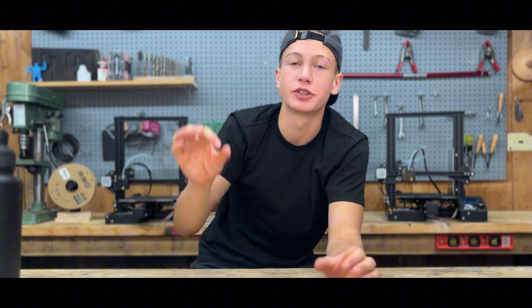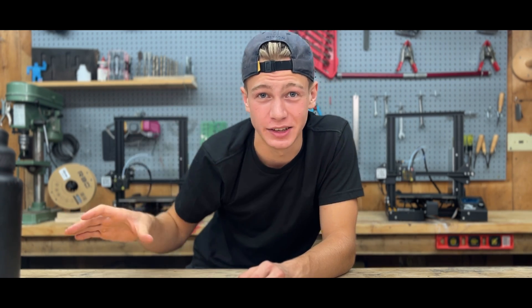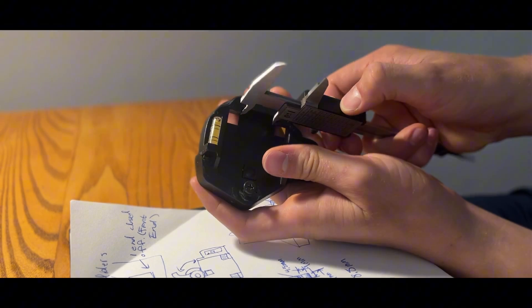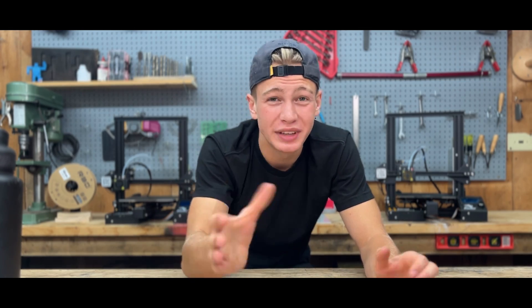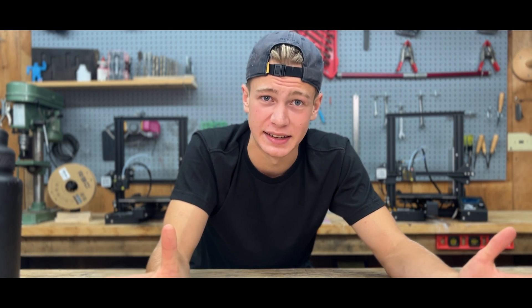I started out by taking measurements of all the parts that I was going to be using for this, and I took those measurements and added them to a sketch so that it would make 3D modeling easier. Eventually I had come up with an idea that I thought would work, but it only existed on paper. Now it was time to make it into a real object — or for now, a 3D design.